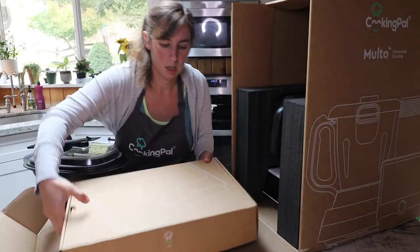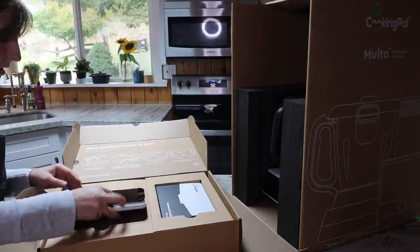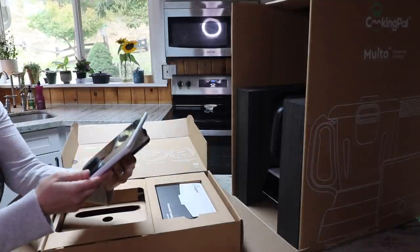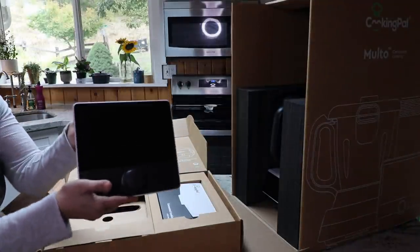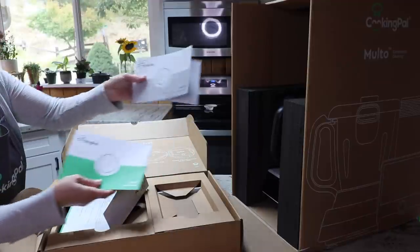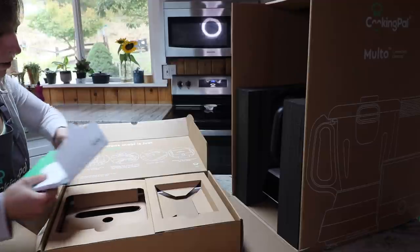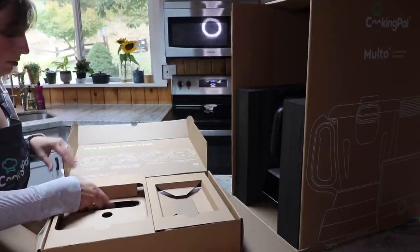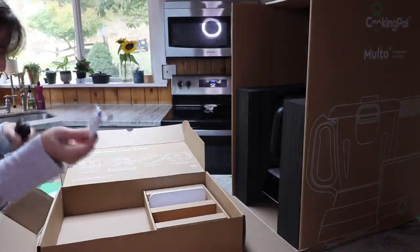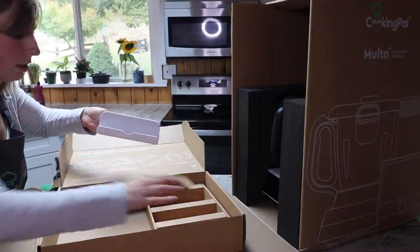The next box has — oh my goodness, look at this — the dedicated tablet that connects to the cooker. And all the paperwork: connected cooking with Molto, user manual, safety guide, and warranty. I will be reading these for sure because this is a very new piece of equipment to me. Can't just wing it on something like this. There's also a power cord, another cord that I imagine goes to the tablet, and a stand for the tablet, because when you're cooking you don't want to be holding a tablet.